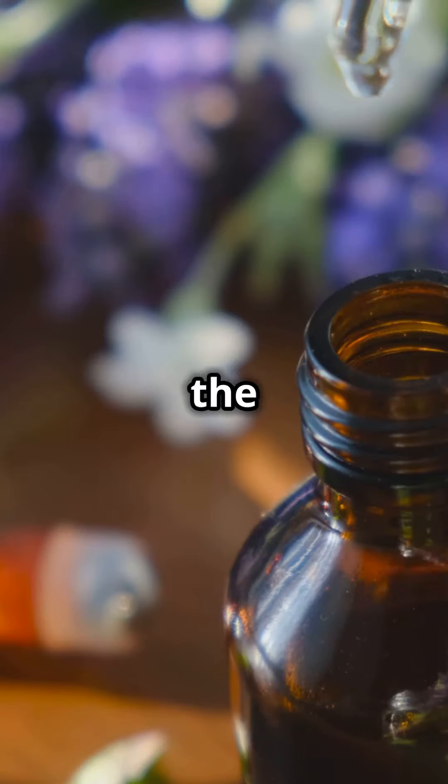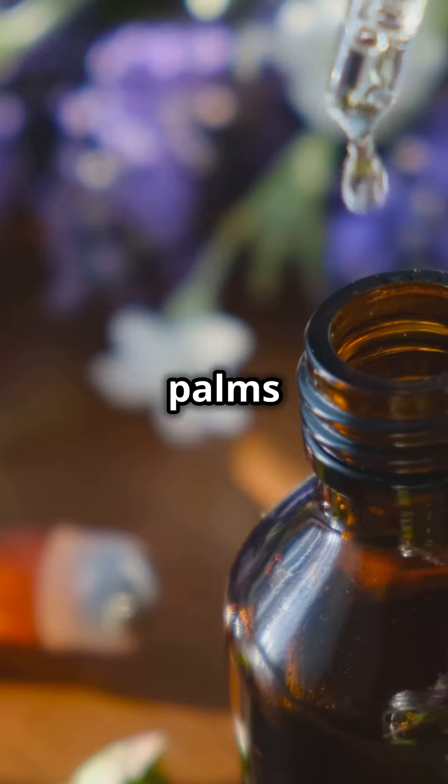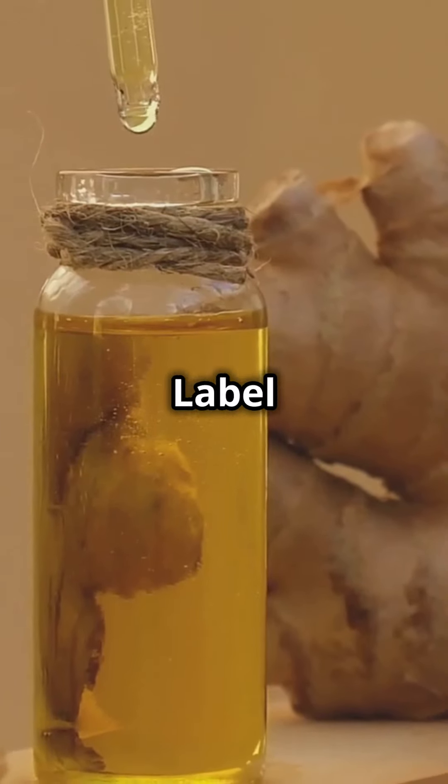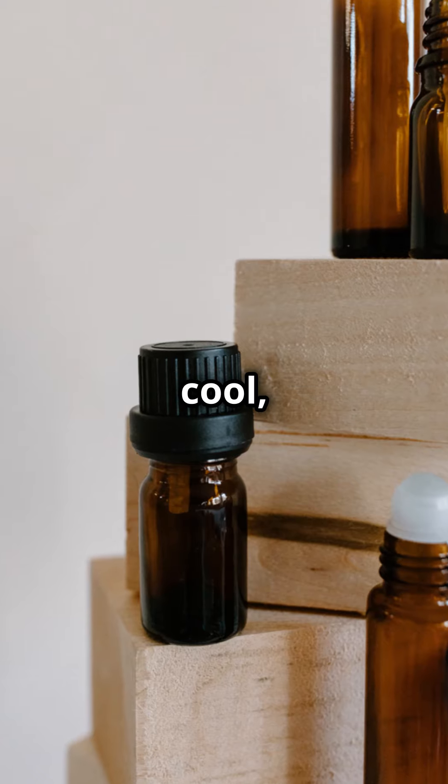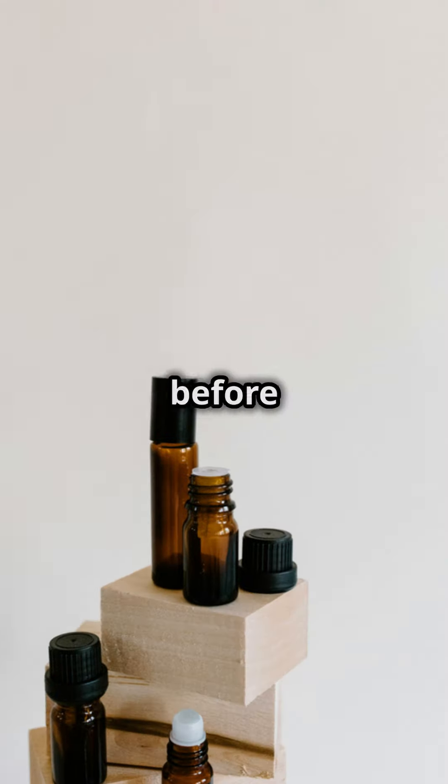Step five, secure the cap and roll the bottle between your palms to mix everything. Step six, label your blend with its name and the date. Store your blend in a cool, dark place and shake well before each use.